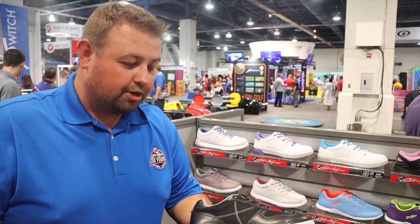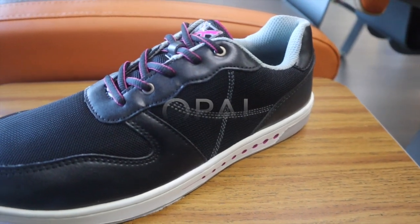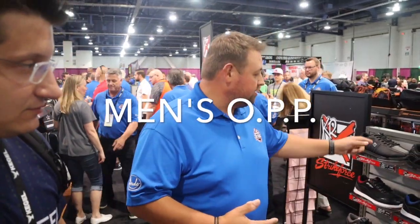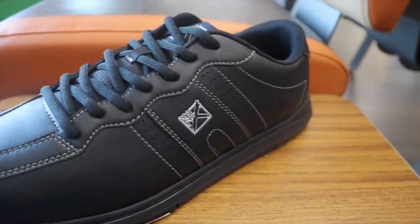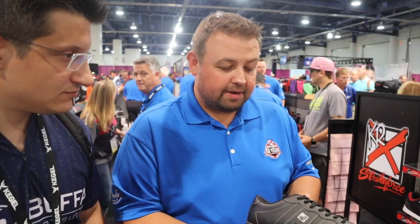This is called Opal. It has a hybrid-type upper with microfiber and a mesh — nice, breathable, comfortable, casual-looking shoe. Just like the women's line, we have a men's opening price point shoe. Pretty plain and simple — get that good shoe for ball bag shoe packages. Same features: flat rubber, microfiber slide pad.